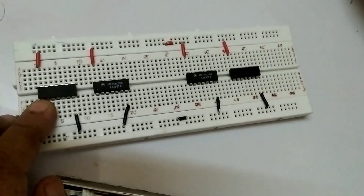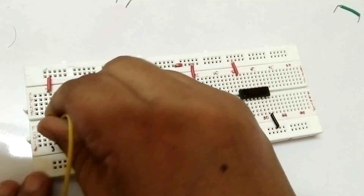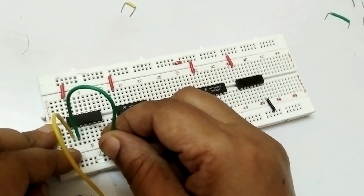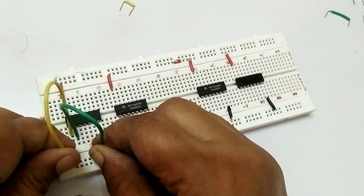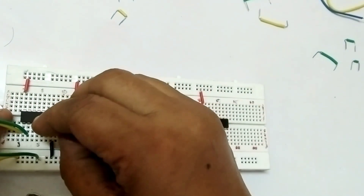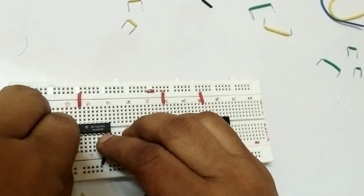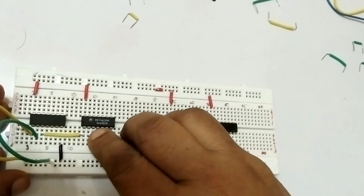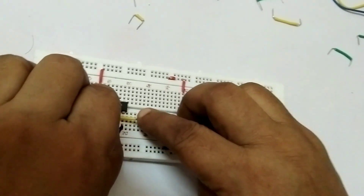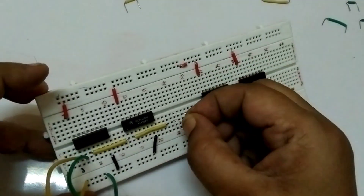First IC has two inputs. Yellow is A on pin number 1, and green is your B on pin number 2. Both are connecting to the zero-zero condition. Pin number 3 of the first IC connects to the second IC pin number 1 for the NOT gate. And pin number 2 is the output of the circuit. I will connect it here properly and put the jumper.